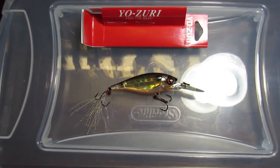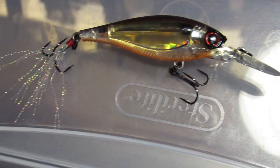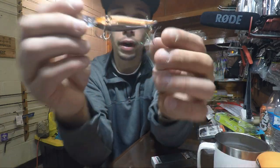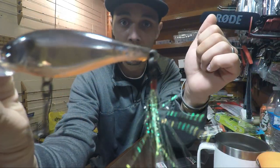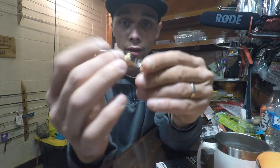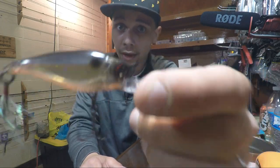The second Yozuri we have is a 3D Prism Wave Motion Shad — also a suspending lure. It's three-quarter inches long and 3A ounces. I actually thought this was a crankbait at first, but I think this might be a smaller jerk bait or it works as both — let me know in the comments if you've used this. It's the Yozuri suspending shad with the wave motion, which is little ribs on the bottom that are supposed to give off a different vibration. It's got a little rooster tail, two decent hooks, and a deep diving bill. Is this a jerk bait, crank bait, or some type of hybrid?